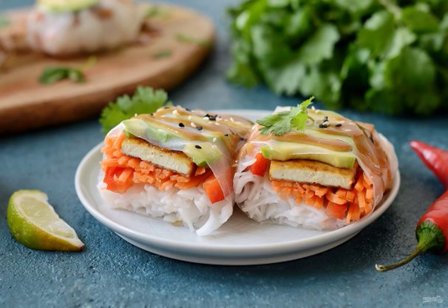I suggest cooking vegetable spring rolls with spicy tofu. It turns out very tasty. Such an appetizer may well replace a full-fledged dinner — it is very satisfying and does not cause a feeling of heaviness.